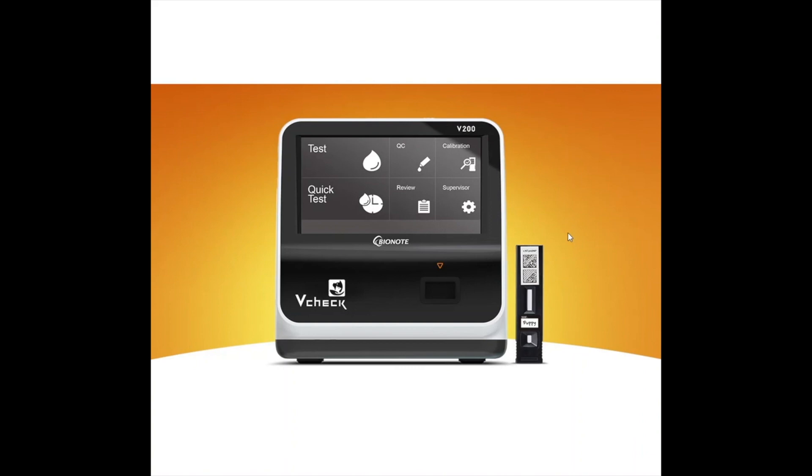It's covered with a two-year replacement warranty, which is probably the highest in the industry. It's a touchscreen, like I mentioned, and all the functions are super easy. It's LIS enabled, and you can also connect a network to it.